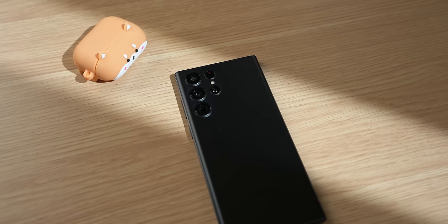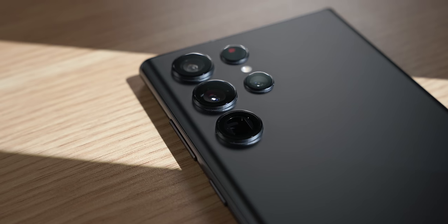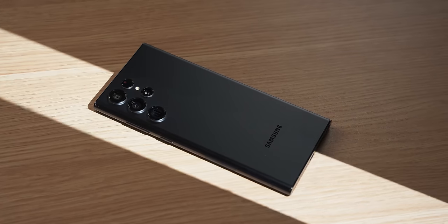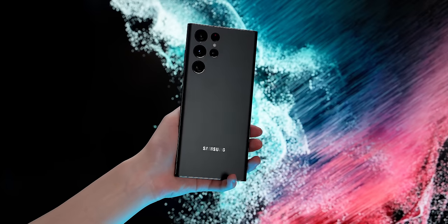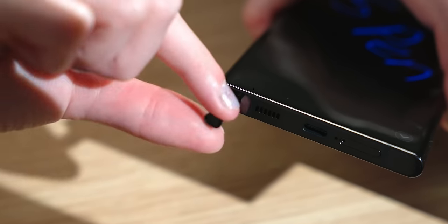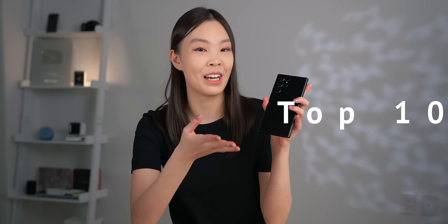Right here I have the new S22 Ultra. This phone is actually quite a bit different from Samsung's last-gen Ultra phone. It still has the typical Ultra features, like these amazing cameras, but now it also has some Samsung Note features with this more squared-off design, and also the S Pen. This phone really does stand out in quite a few ways, so here are the 10 most interesting and unique features of the S22 Ultra that you'll almost never see elsewhere.